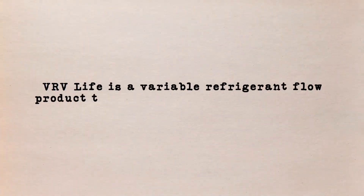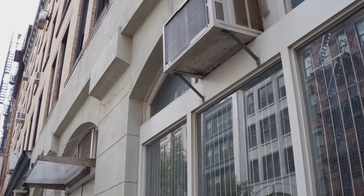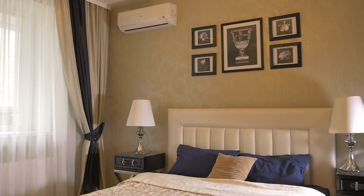VRV Life is a variable refrigerant flow product that can connect up to 16 separate indoor air handlers to one condenser. I've never connected that many units — at our office we have three or four, and at my home we also have a VRV Life system. Even connected to just a handful of units, they still accomplish a lot because we're able to zone individual rooms and areas of the home.